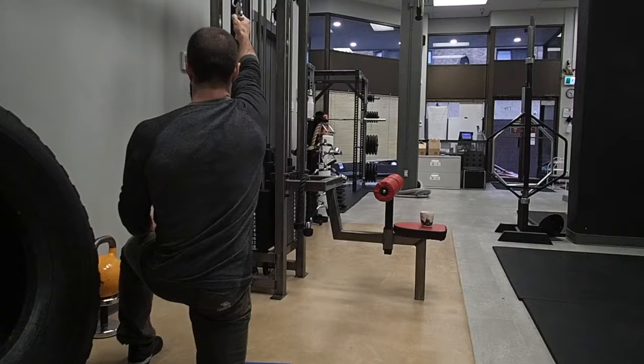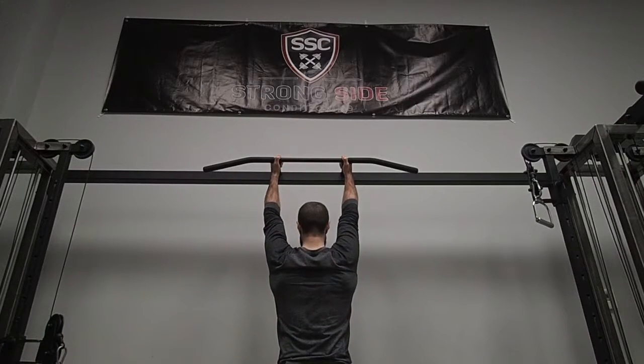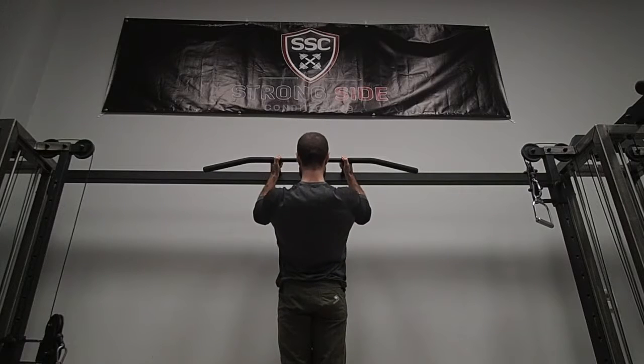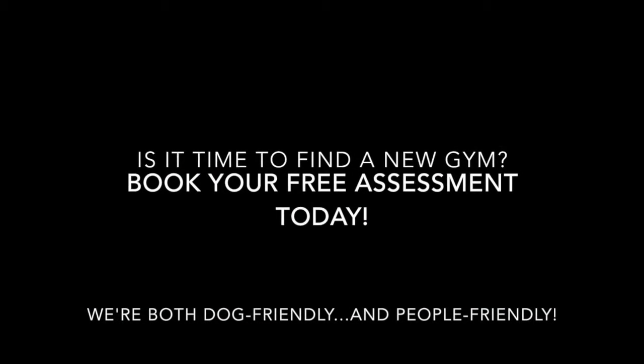The half kneeling lat pull down is the perfect exercise to complement the landmine press for getting full scapular range of motion. It's also a great lat developer which can help you get your very first pull up, or maybe just improve the ones you're already doing. As always, stay strong!